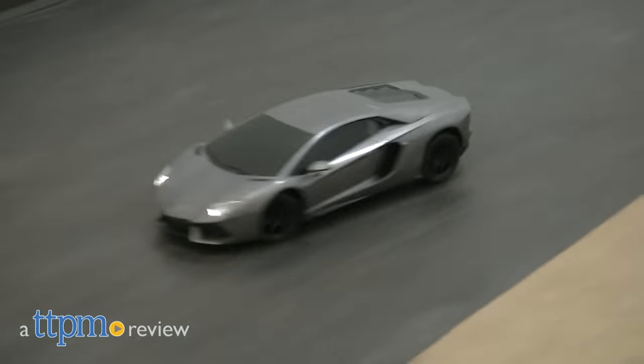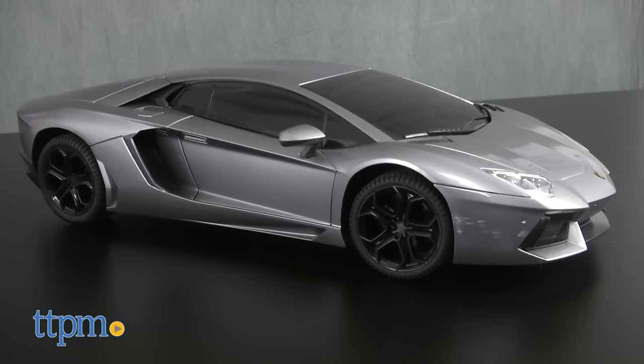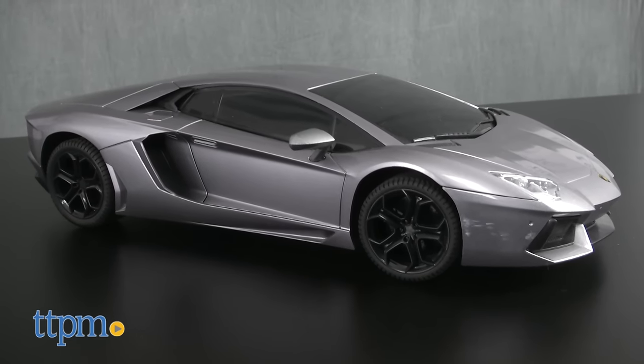Take to the highway in a tricked out Lamborghini. Hi, I'm James for TTPM, and this is the RC Lamborghini Aventador LP700 Showcase Select Exclusive from XTR Toys.